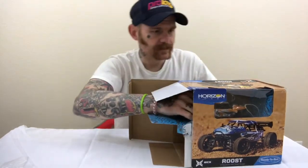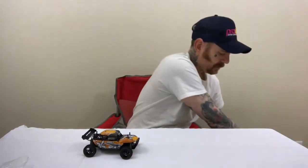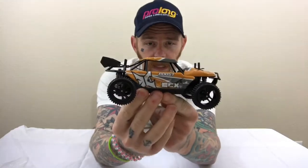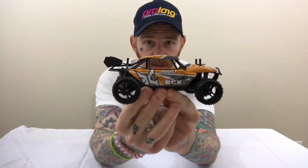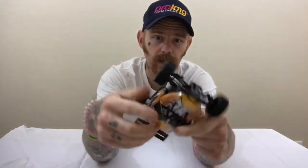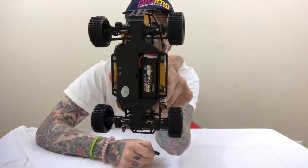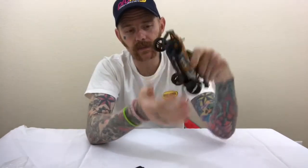Let's get the little vehicle out. These little things are pretty cool. This is a little desert buggy from ECX — it is four-wheel drive, like I said before. It comes with a little nickel metal hydride battery. Let me open that up for you — it opens up from the very bottom. It is extremely small.